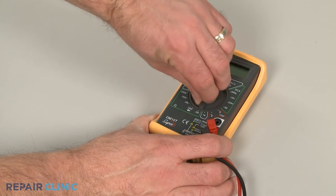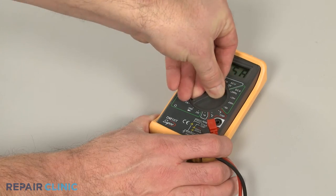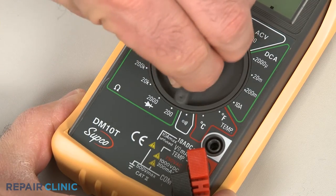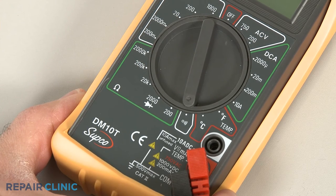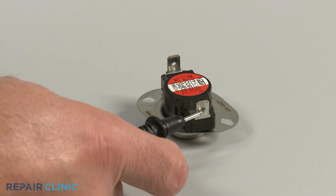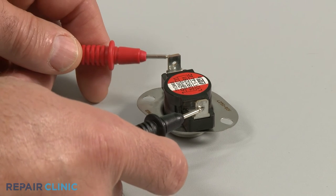When using a digital model, again rotate the dial to the lowest setting for ohms of resistance, or resistance with tone if your meter has this option. Now contact the black meter lead to one of the thermal protector's terminals and the red lead to the other terminal.